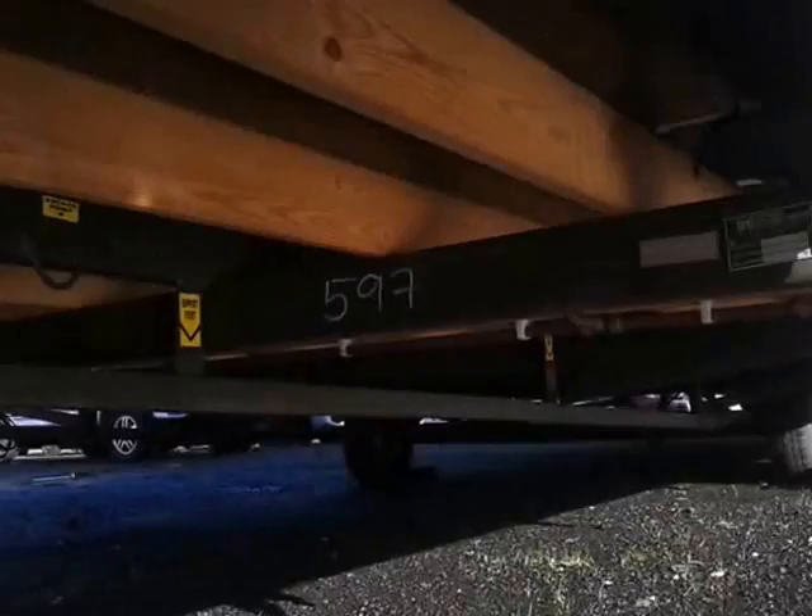You can also see it's on wheels down there and it's got a full steel chassis underneath. There's the insulation under here as well.